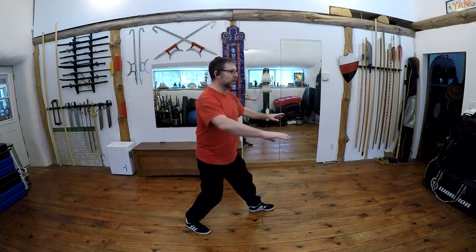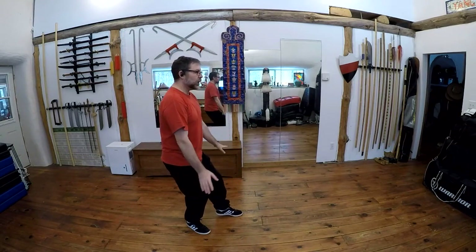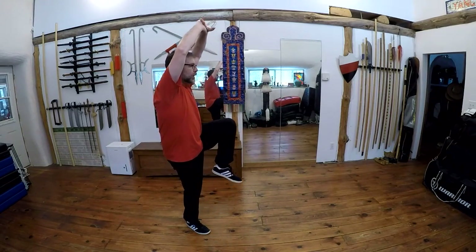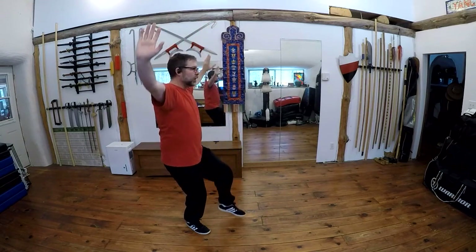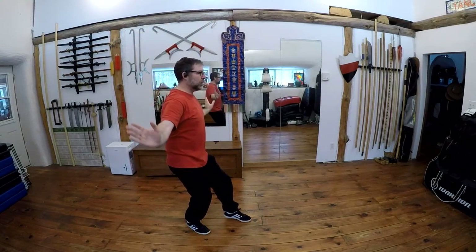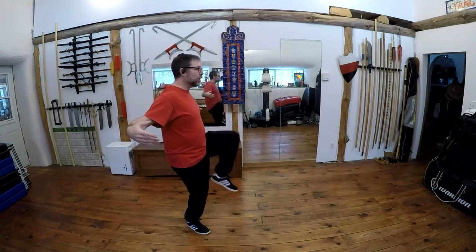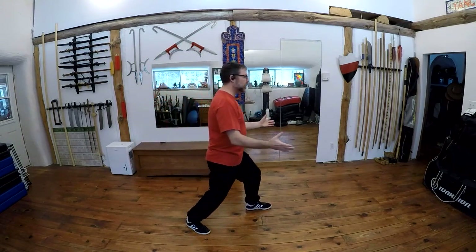We'll just do one more on this leg today. So we'll come in, lift up, press up high, touch down, roll forward, and open, and press out.